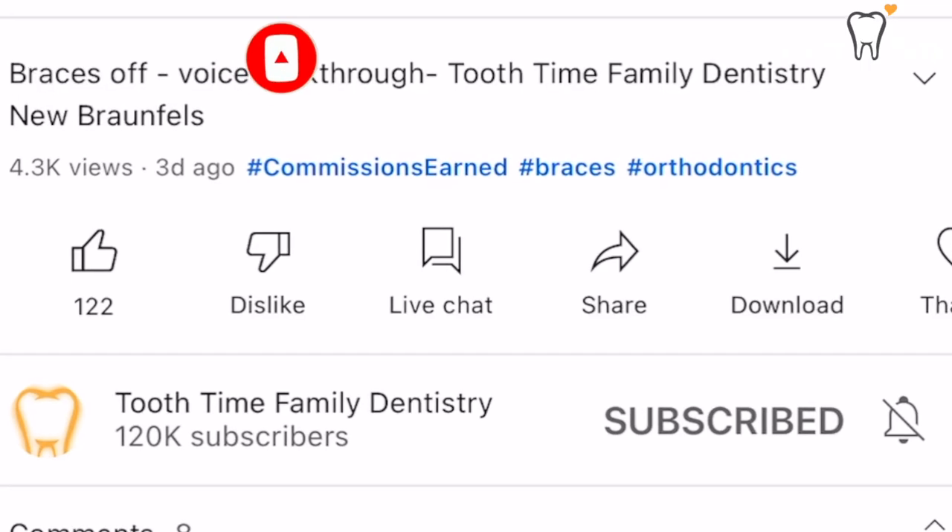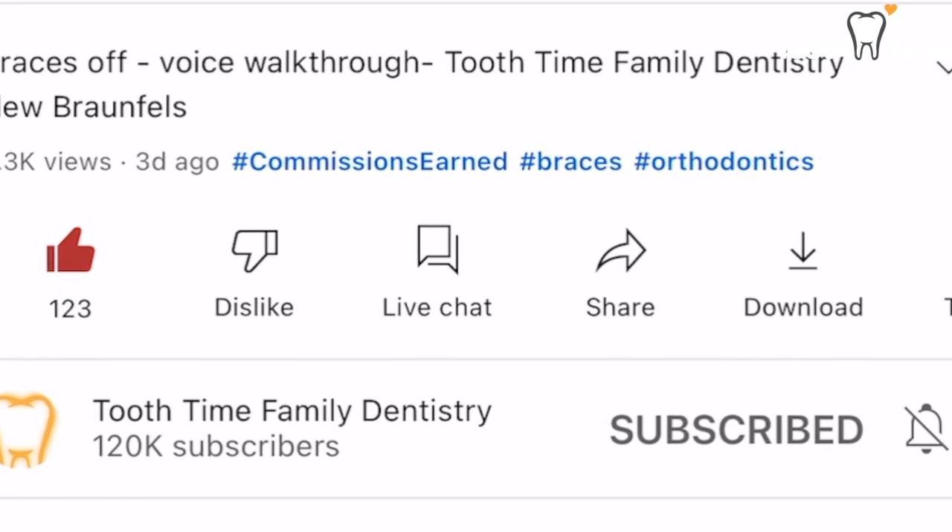But before I continue, I think you know the drill. Make sure you like and hit that subscribe button and follow for more.